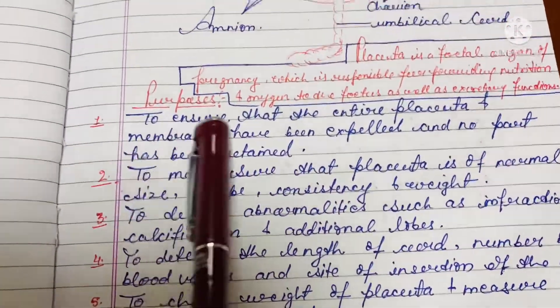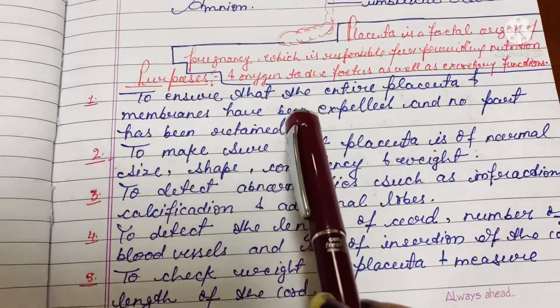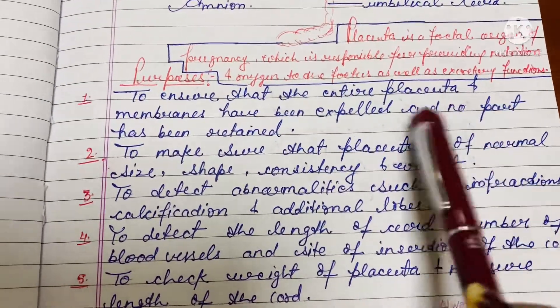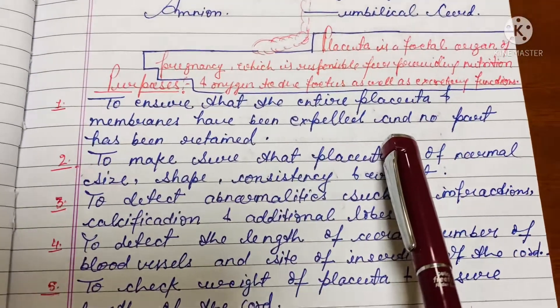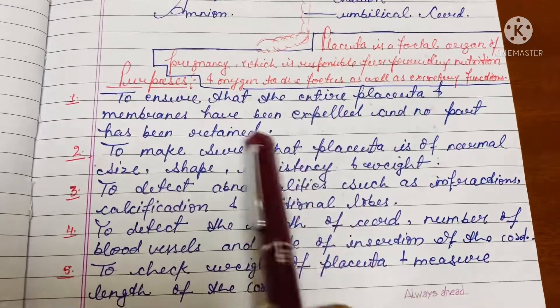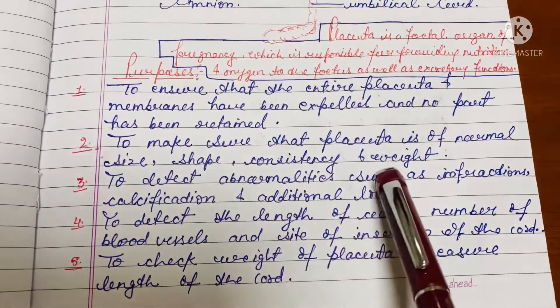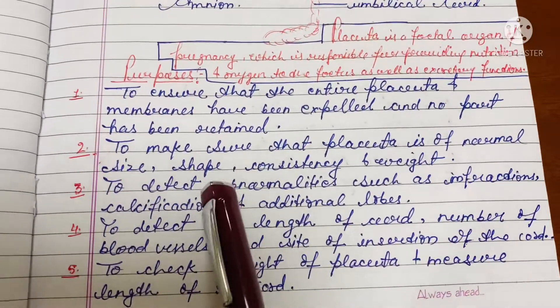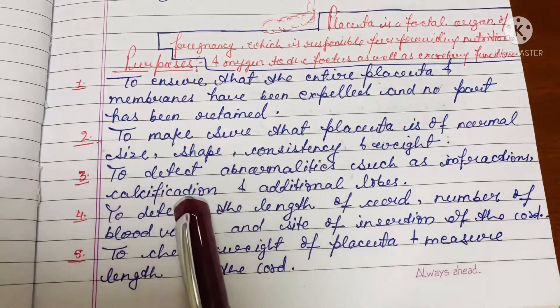Now, what are all the purposes of doing this procedure? First of all, to ensure that the entire placenta and membranes have been expelled and no part has been retained. Next, to make sure that the placenta is of normal size, shape, consistency, and weight.